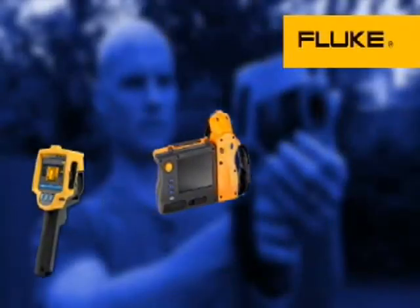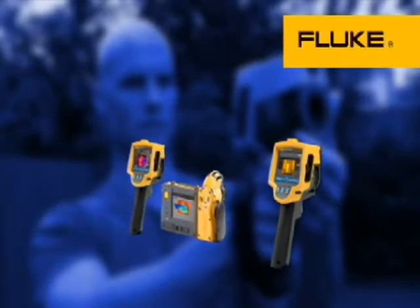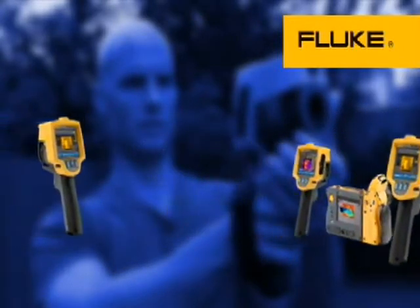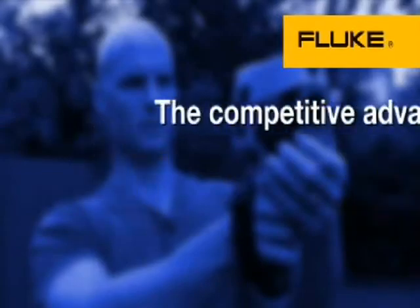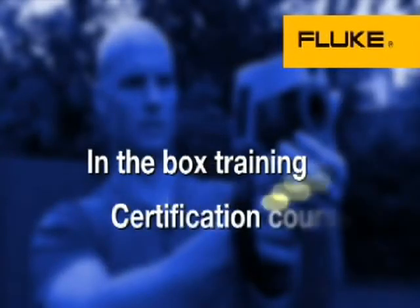But Fluke has developed a line of imagers that are simple, designed to Fluke standards, and are extremely affordable. An imager can pay for itself with just one commercial building inspection. Thermal imaging is clearly a competitive advantage for a home renovator or building inspector, and Fluke makes it easy to get started with in-the-box training and hands-on certification.